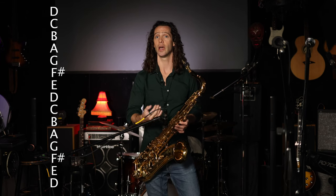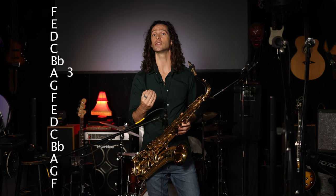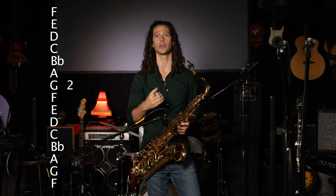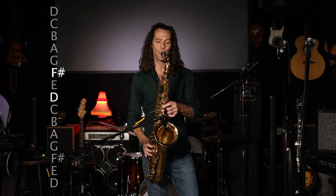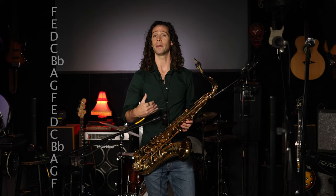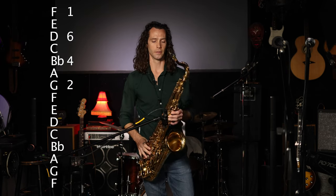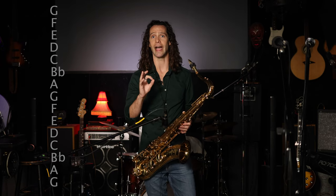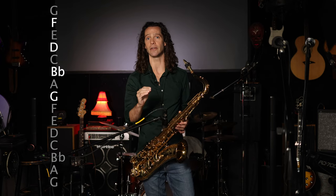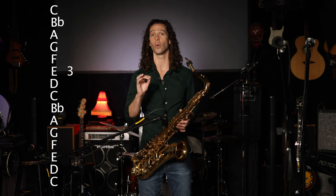Now you have to resolve to the 2. All you do is take a step down from the 5 of the 6, or the 3 of the root, and walk down to the 2 of your tonal center. In F the 2 is G, so you take a step down from the 3 (A) to G. Then you arpeggiate a minor 2 chord starting on G, playing 1-3-5-7, which in relation to the tonal center is 2-4-6-1. The notes are G, Bb, D, F.